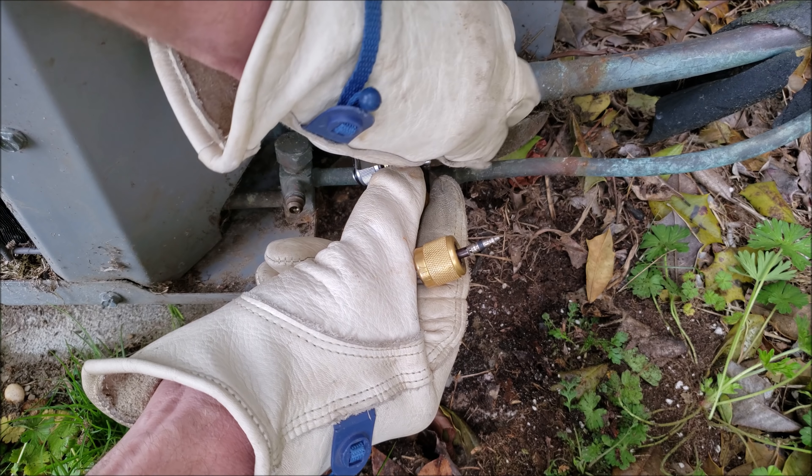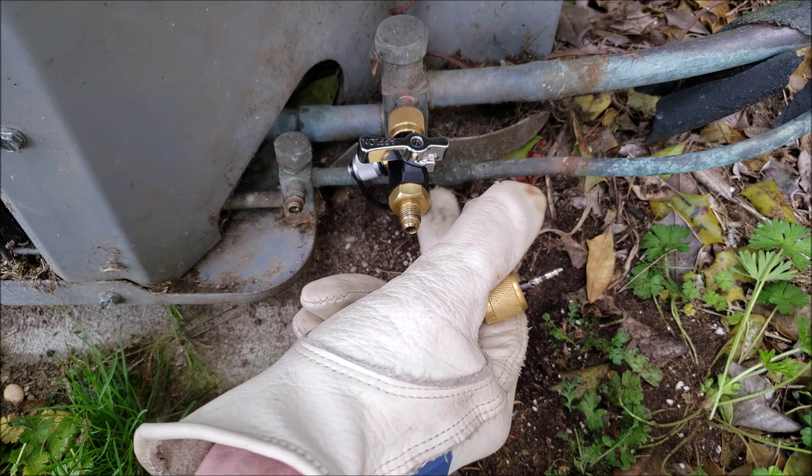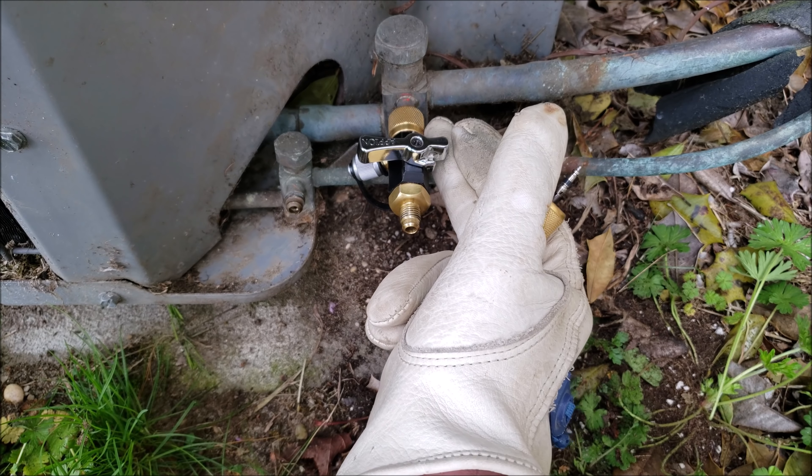At this point you want to go ahead and snug this up. You want to make sure that this is not going to be leaking during your recovery, especially if you're going into vacuum. So now we're snug on here and we have our valve core out.